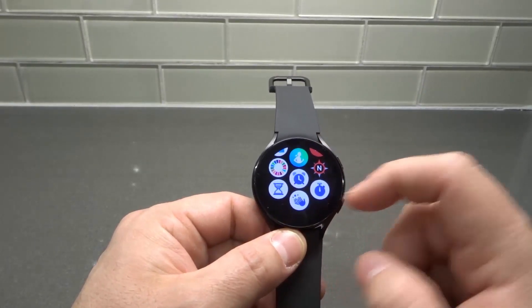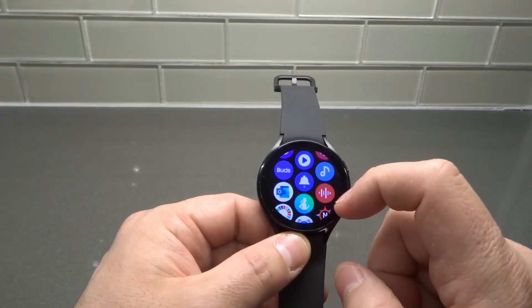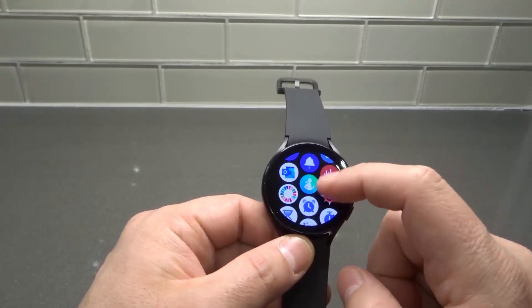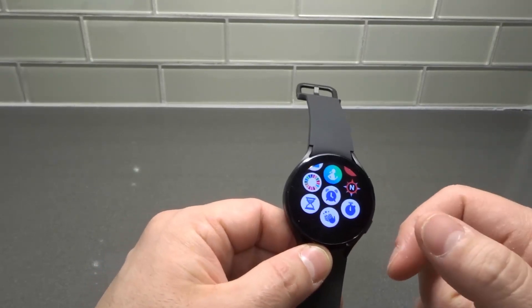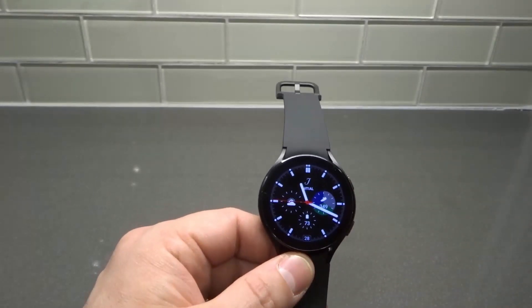I'm just going to show you that it's down here at the bottom. There you go — it's literally that simple. That is essentially how to install apps on your Galaxy Watch 4 smartwatch.